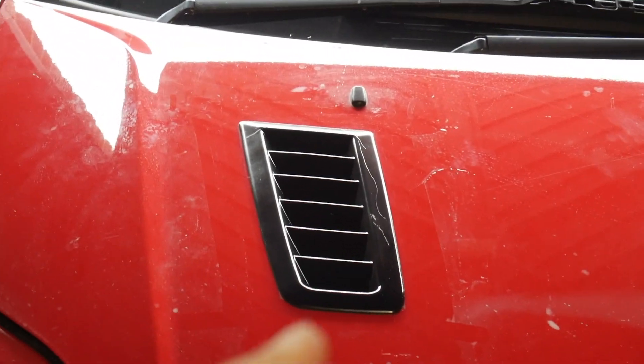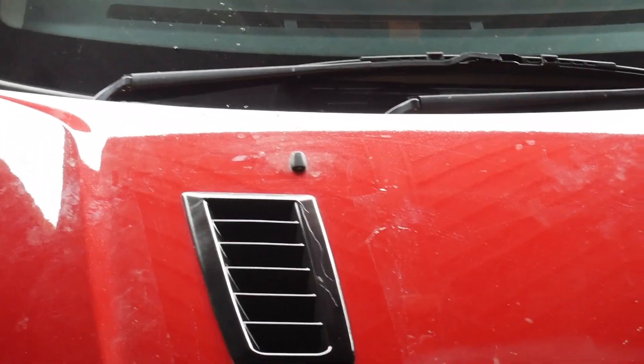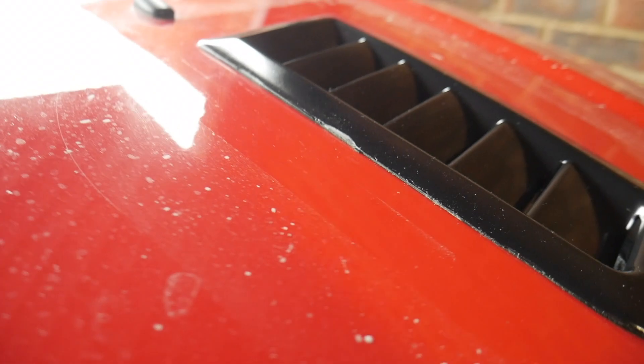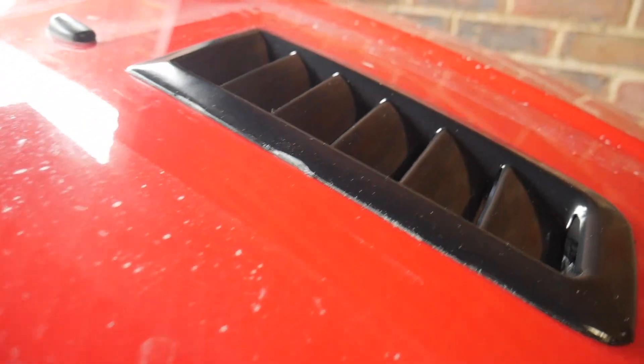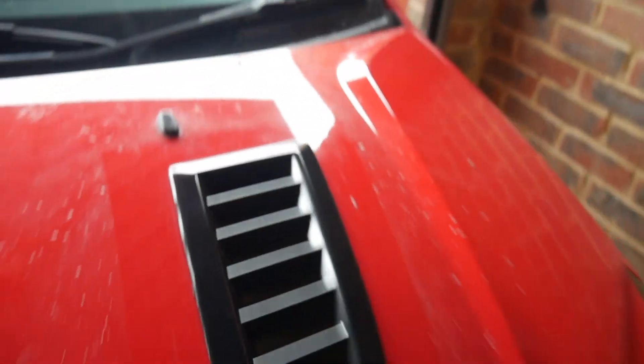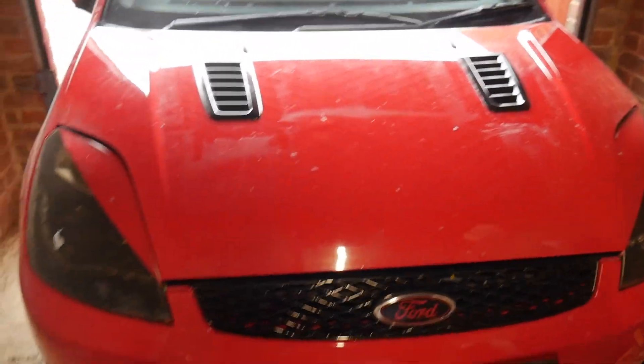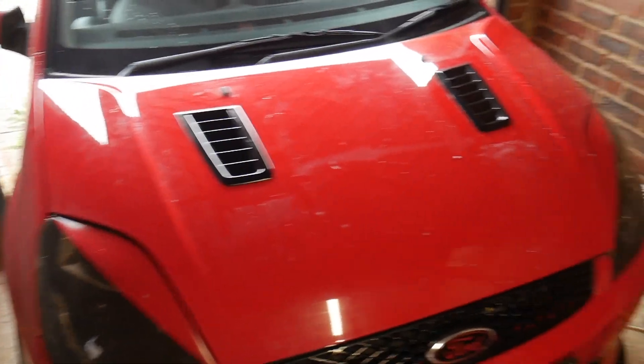That's just a little mark from the PVC tape. One thing that did happen - a little bit came off there when I was peeling the tape off. Excuse the dirty bonnet, but it does look a lot nicer. I've got an answer for this.